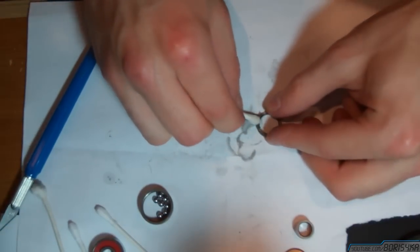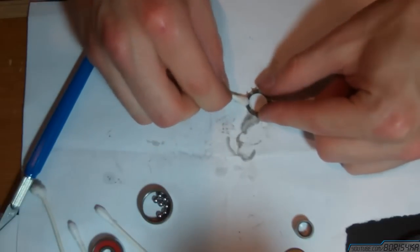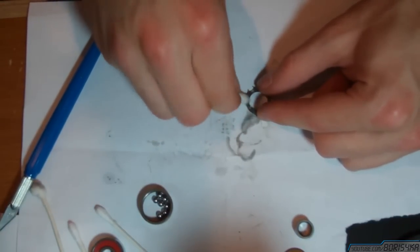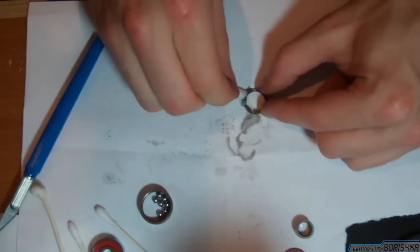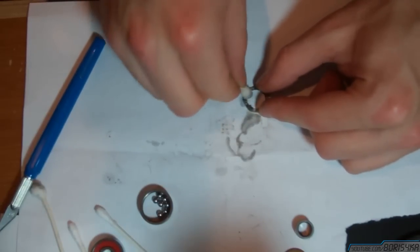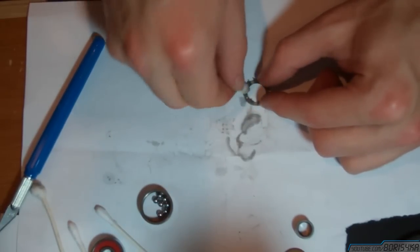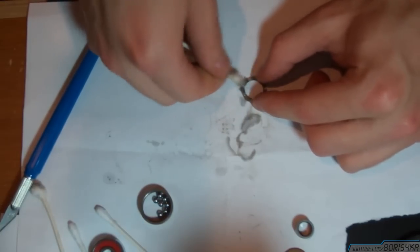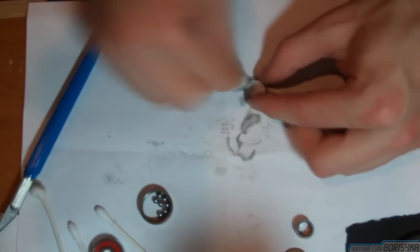Now this part is probably the most difficult to clean, but if you have a smaller Q-tip it should be easier. Problem is that this plastic also snags the cotton on the Q-tip and kind of pulls it all apart, and it also sticks to that plastic because it has sharp pieces.